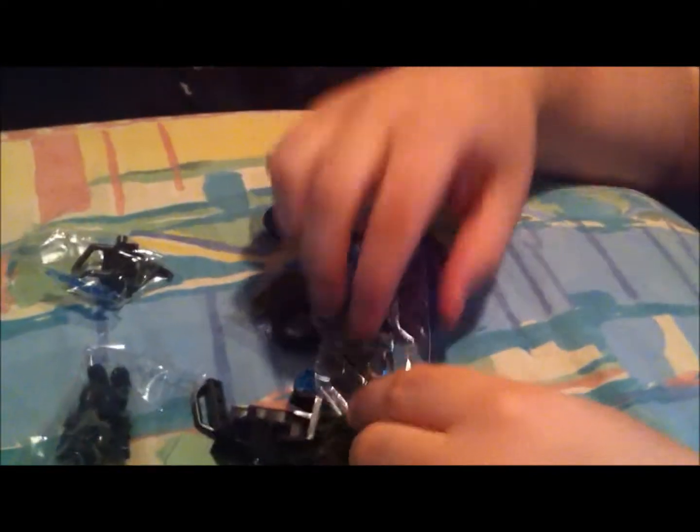A couple pieces. And this is going to be the one that's going to hold our Spartan and our Covenant Elite. Of course, I'm not going to put this together right now, but I will edit this and show you the after. My girlfriend's going to put this together — she already called dibs on it. That's going to be a piece of the turret, I'm guessing.